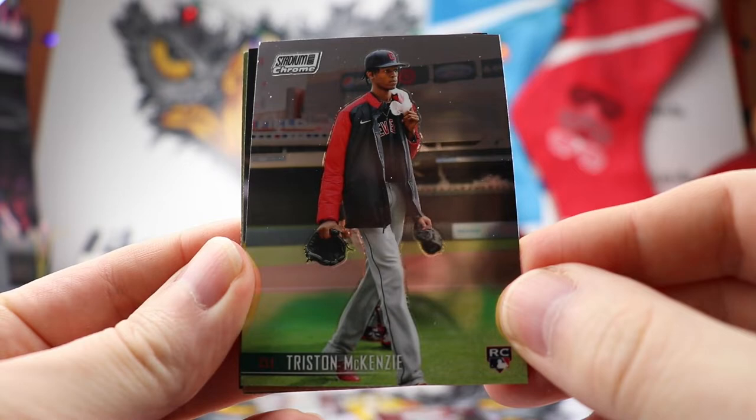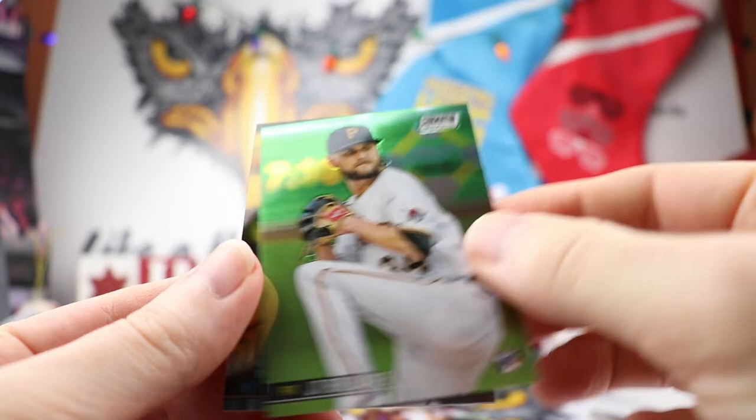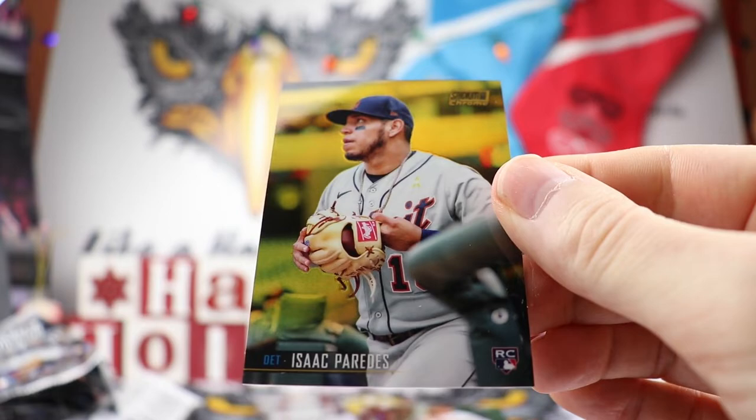Tristan McKenzie — somebody pointed out there appear to be three arms in this picture, and they didn't photoshop them out. Jesus Lizardo, Ryan Sandberg — nice Rhino right there. Brubaker. And we have a gold Isaac Paredes, numbered 49 out of 50. Nice to hit a gold card. That's probably going to be our numbered card — from what I've seen in the breaks, you normally only get one numbered card out of a box like this.